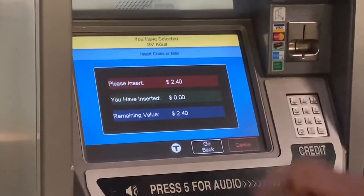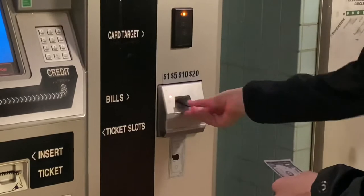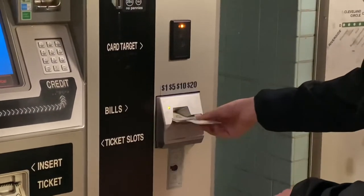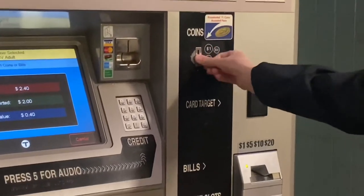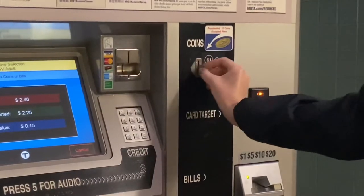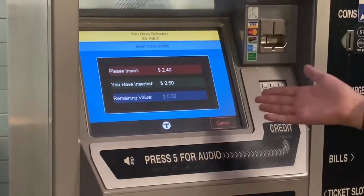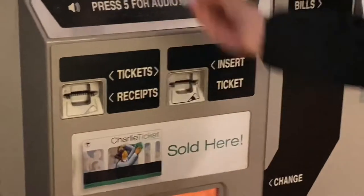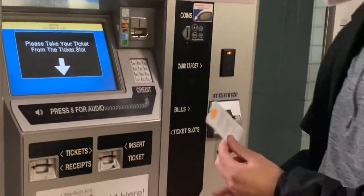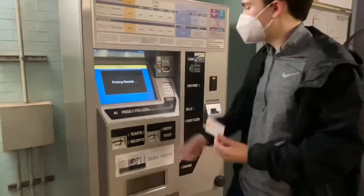You will choose cash, and then you simply insert your bills like this, and insert your coins up here. Now it will dispense our ticket right here. Here's our stored value Charlie ticket. It will dispense any change, and we can also get a receipt if we would like.